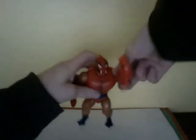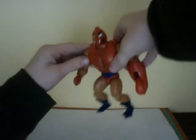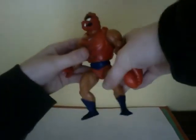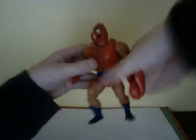For poseability, you can move the arms up and down - basic He-Man articulation. Head swivels, waist swivels, the legs have those early ball joint pieces.